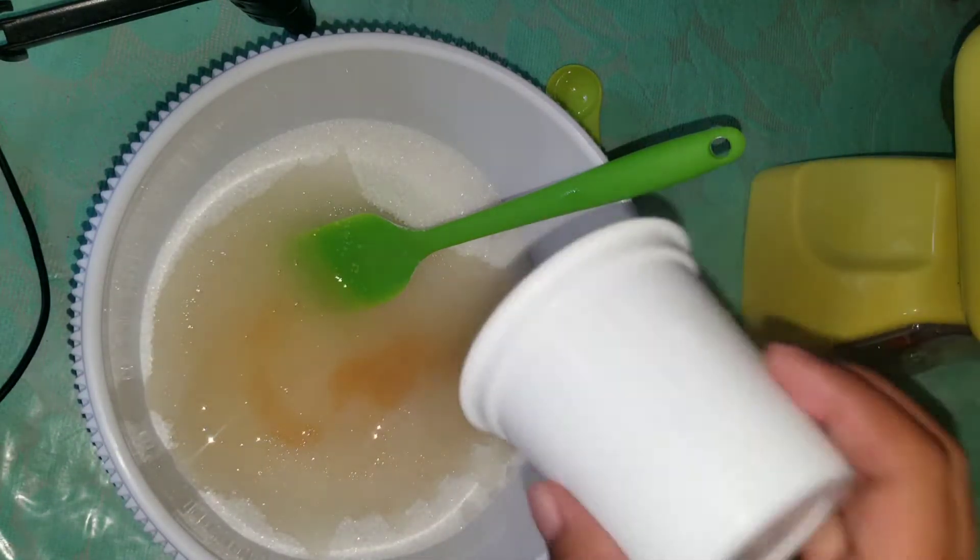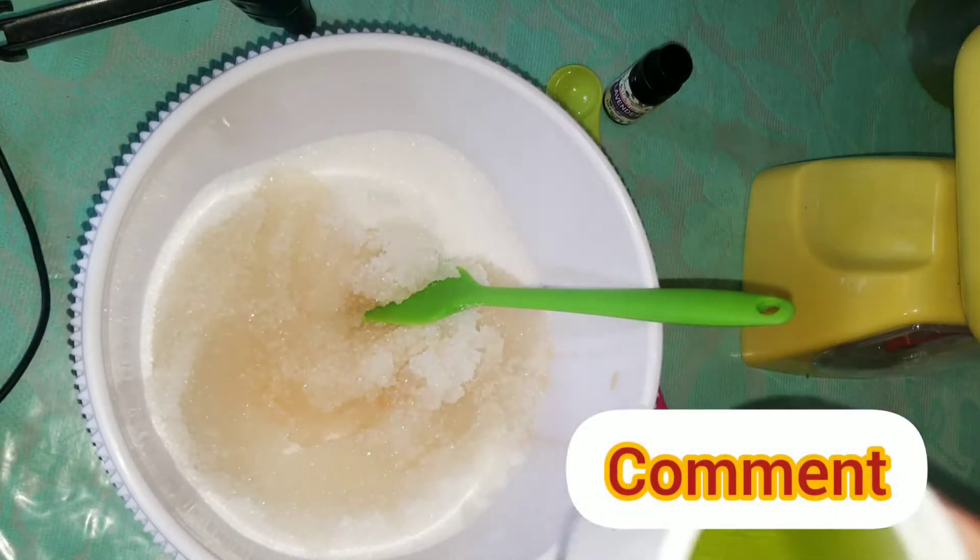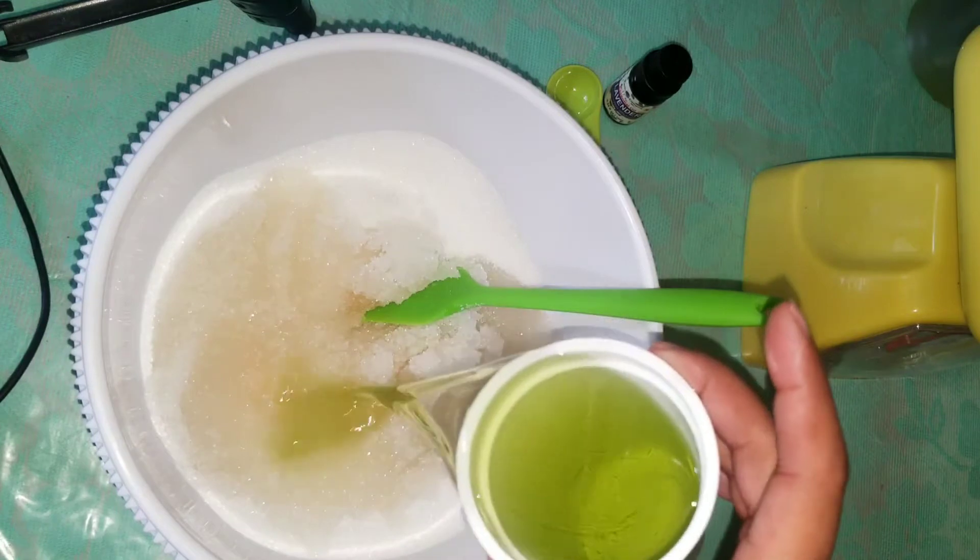And this is six ounces of grapeseed oil, so mix that in.